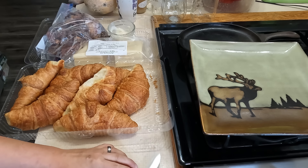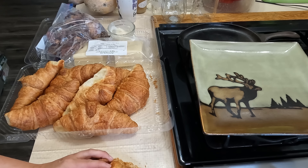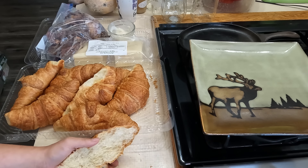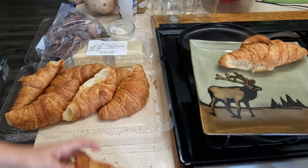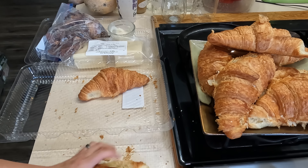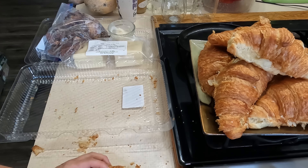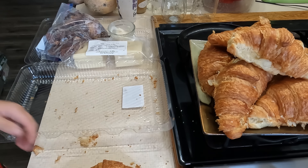For today's breakfast I'm going to be utilizing some of this peppered bacon that I had cooked off, my croissants, and my Swiss cheese — so you guessed it, we're making bacon and cheese sandwiches. First thing I'm going to do is get my heat on, get my pans at like a seven, and then I'm going to cut the croissants in half so I can get them nice and toasted.